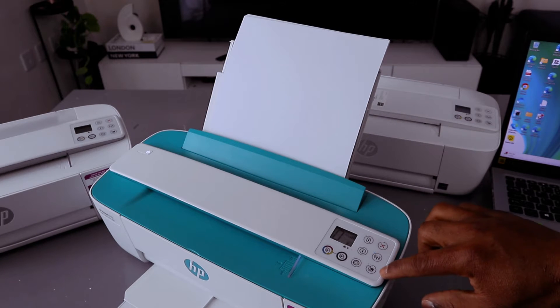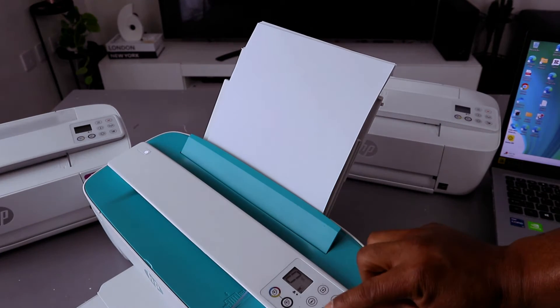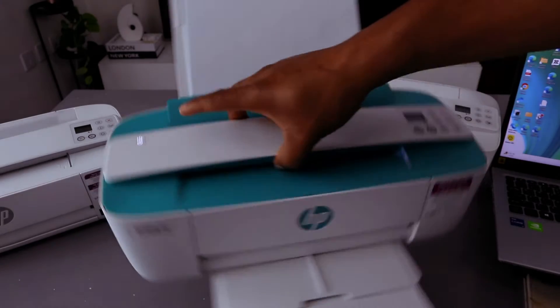The Direct light is off, and the Wi-Fi light is also off — select it so that both the Direct light and the Wi-Fi light are off.